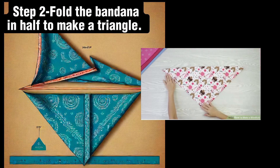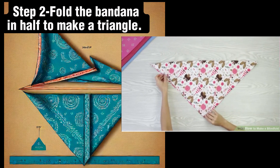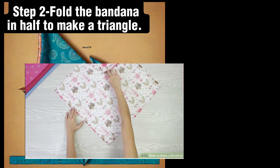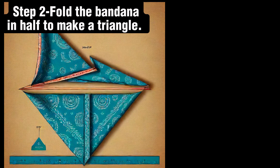Once you have your 22-inch square, fold the bandana so one corner reaches the opposite corner, forming a triangle. If it looks like a rectangle, unfold it and refold it into a triangle, aligning the 90-degree angle tips of both sides directly together.